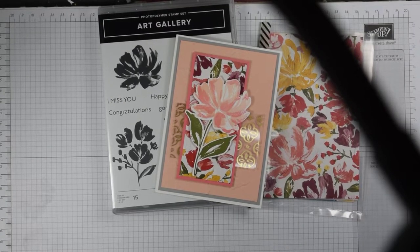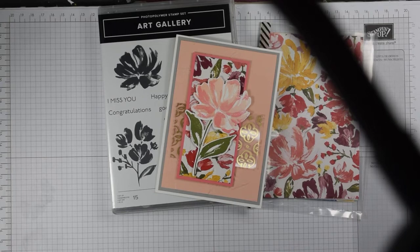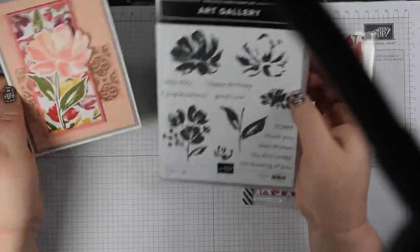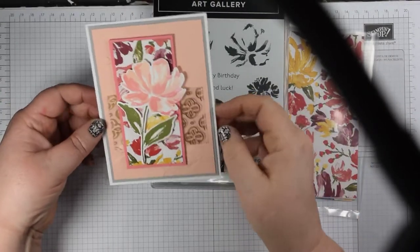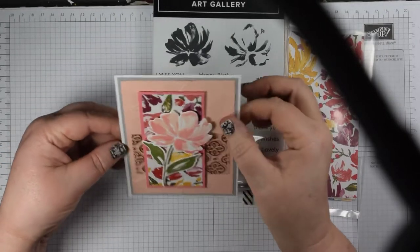Hi everyone, it's Heidi from Flutter by Heidi. I'm Heidi Smith, an independent Stampin' Up demonstrator based in the United Kingdom, and today I'm continuing with my playing with the Art Gallery stamp set — a beautiful floral stamp set complete with super sentiments. This is one where I've used a range of techniques.